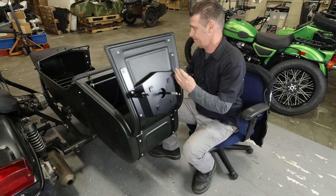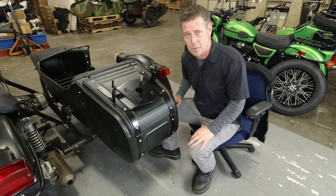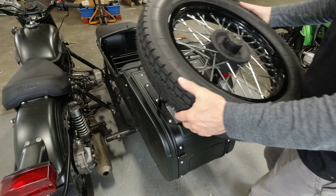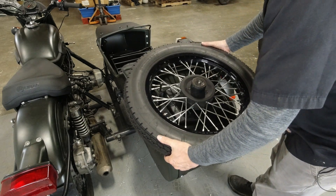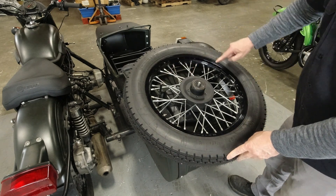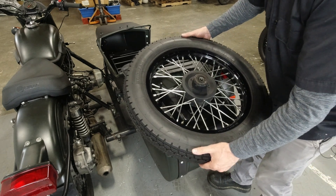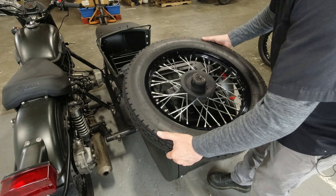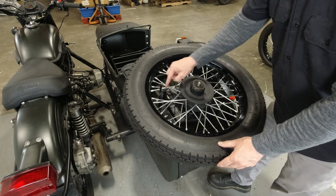And that's all there is to it — you're ready to put the spare tire back on. You'll notice how the standoffs sit in between the spokes, so depending on orientation it won't go on every way. You need to make sure it's in the larger gap in the spokes.